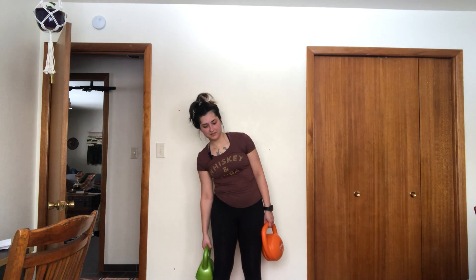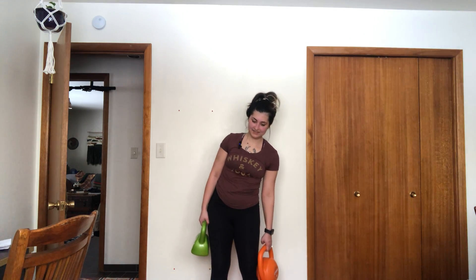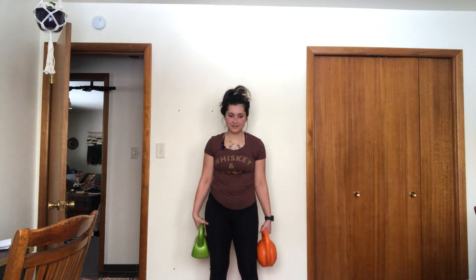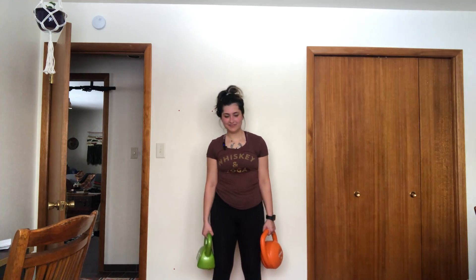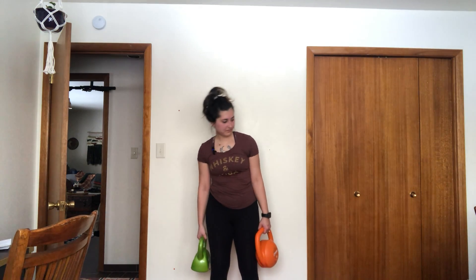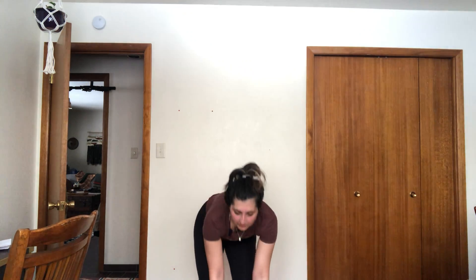Next. One more set. Set those down for a minute — take a sip of water, it's important. Your hands probably hurt a little bit — I know mine do.